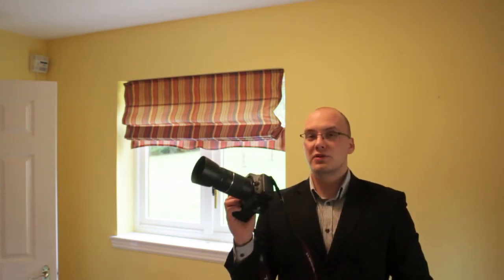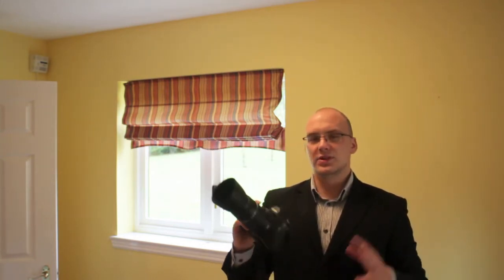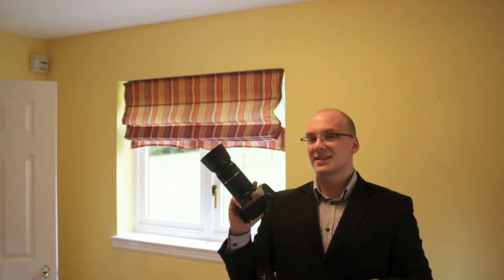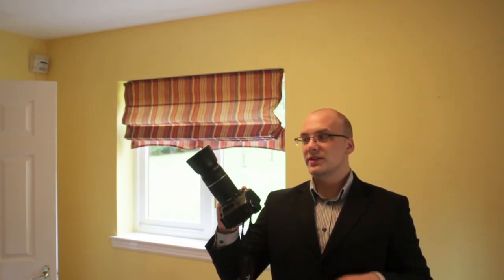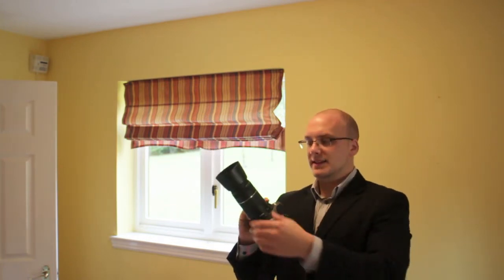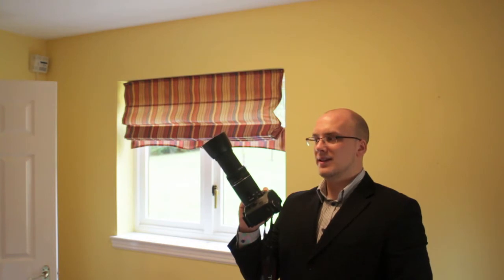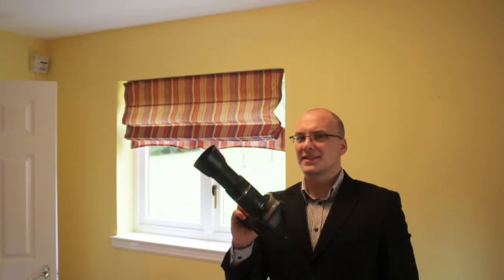This is the Mark III version, which has USM — an ultrasonic motor — which means it should have fast focusing. And as you can see, whenever you focus, the barrel extends even further. So if I zoom out to 300mm and I focus, it goes out a little bit and comes back in. That doesn't seem like a very fast focus whatsoever.